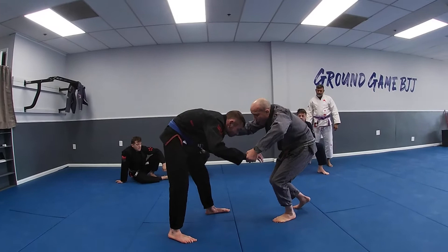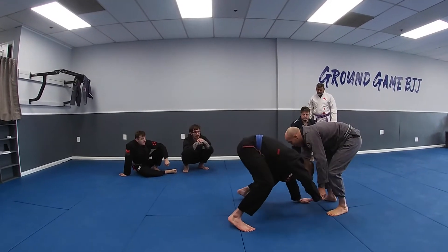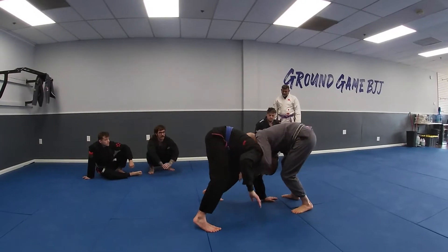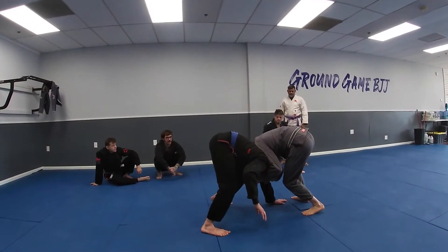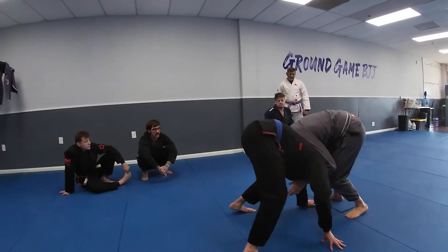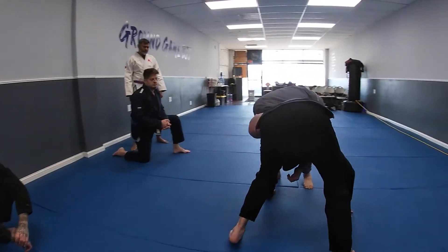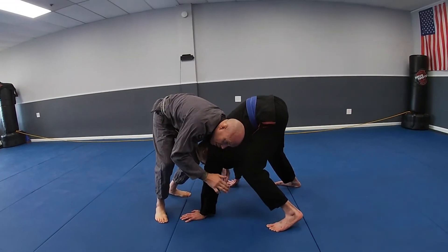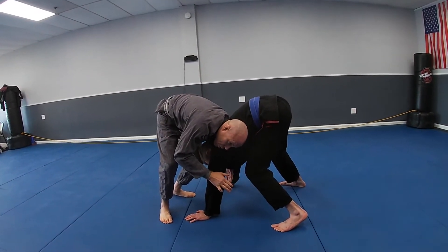When you push and then snap down, I step back to drag them so their hand touches the mat. I'm still hanging on to their other hand, then I let go and make a front headlock position, blocking their arm with my hand that was on their collar — or vice versa. Either way, just make sure you're making some sort of headlock position and blocking an arm.